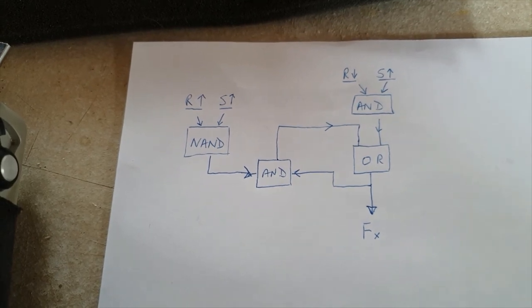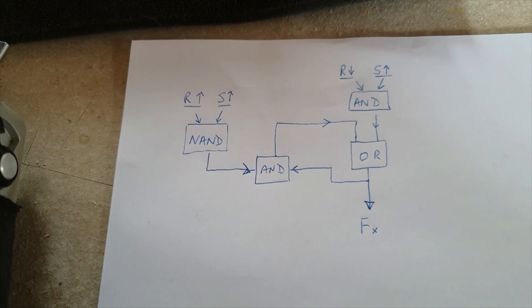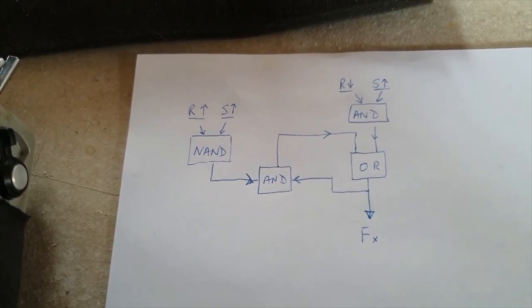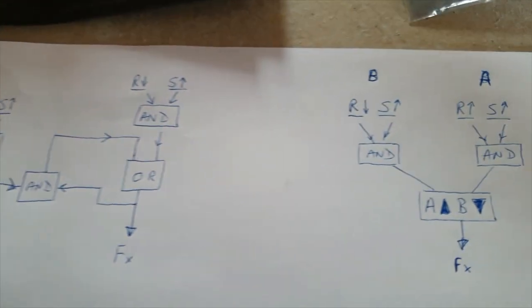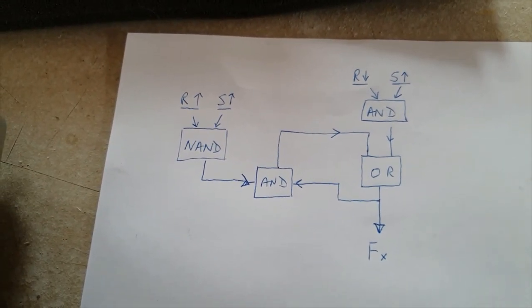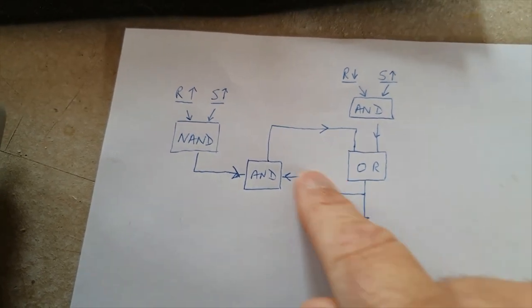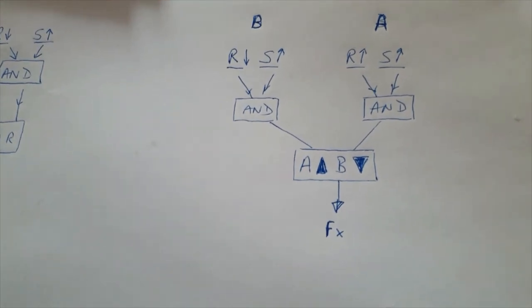I said in that video that I suspected there would be a neater way of doing it with three switches, maybe even two. I'm doubting you could get it down to two switches, but I have got it down to just three — and a much easier control system than that one, which used a lot of gates with ANDs and outputs looping back as inputs. Here's a much better way of doing it.